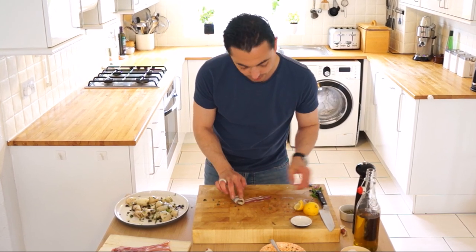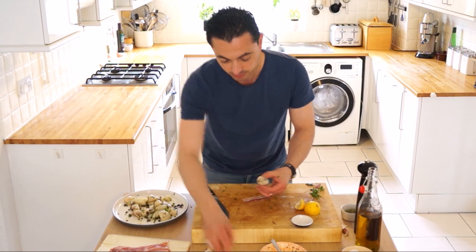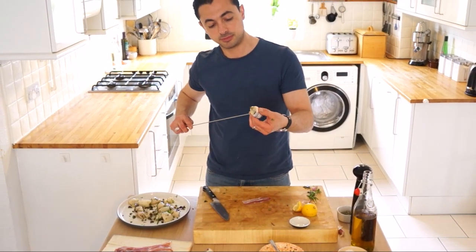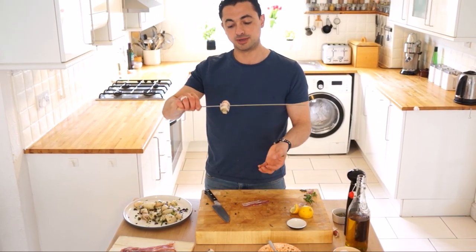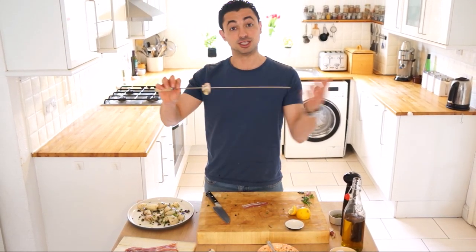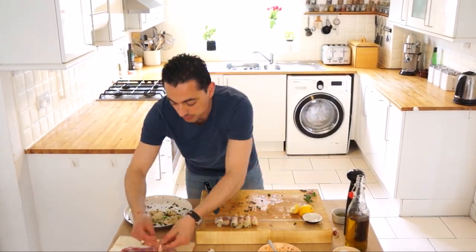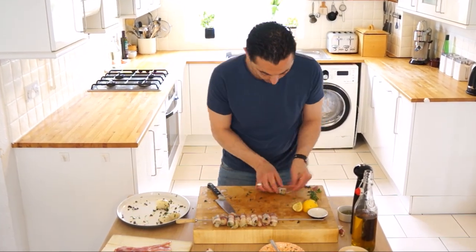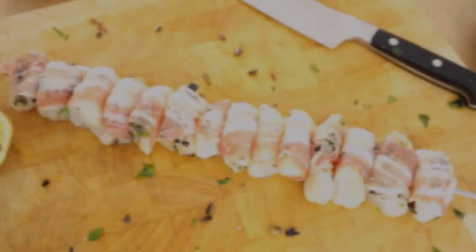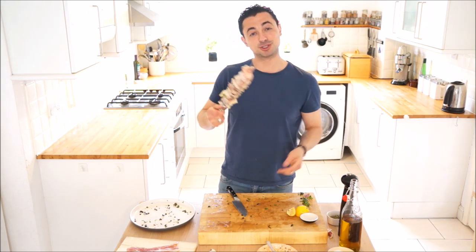Tuck it under, get your skewer. Lovely - and that's going to turn over the coals beautifully. So let's get the rest of them on. That's our monkfish wrapped up, let's get this on the barbecue and start grilling.